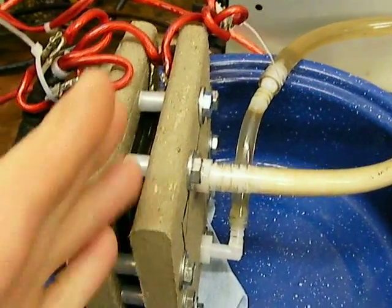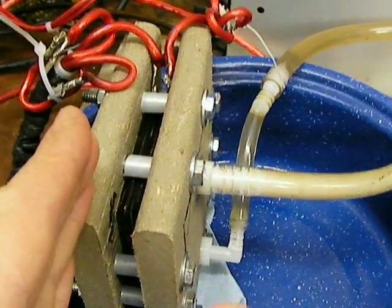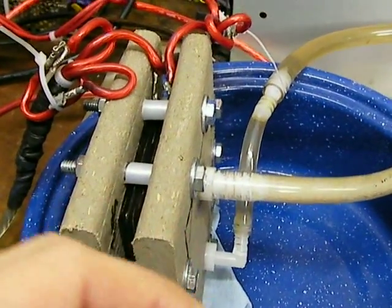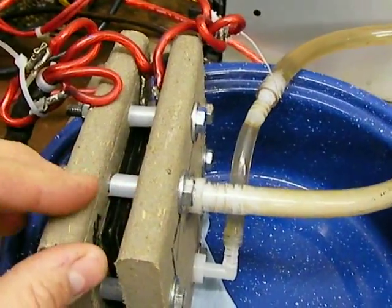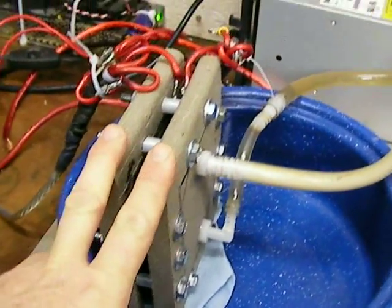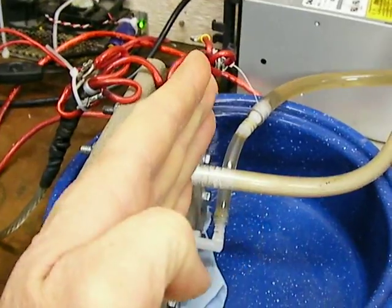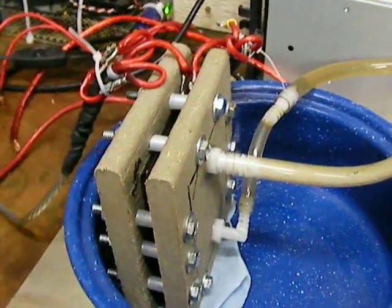I'm doing some experiments to see what happens when molecules migrate from the negative to the positive. I'm going to run this cell for a while — I've already miked out each one of the plates and wrote down how thick they are. It's an experiment to see how long it takes for the plates to make the positive thicker and the negative thinner.